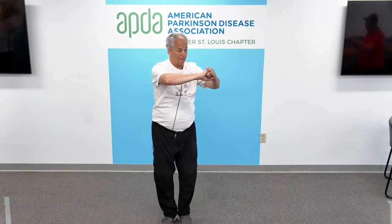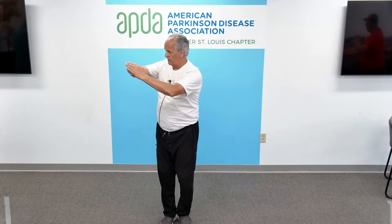Right hand fist — power. Left hand, fingers together — friendship. Tucking the thumb — humility. Great job today. Good job. Thank you. Thank you. Thank you.